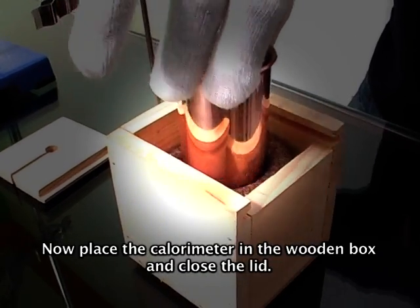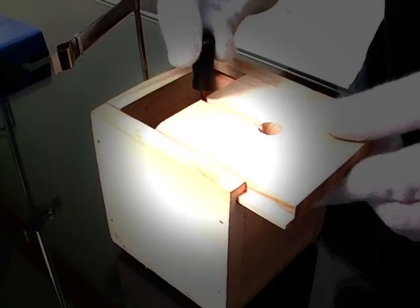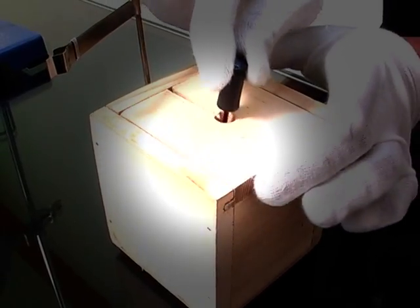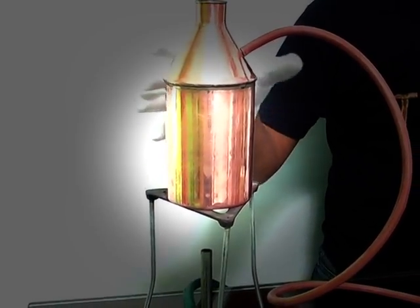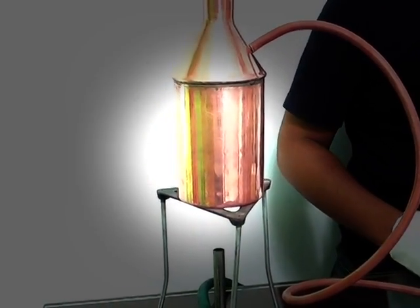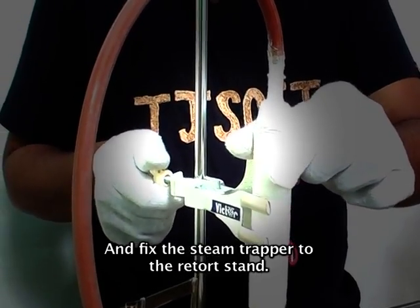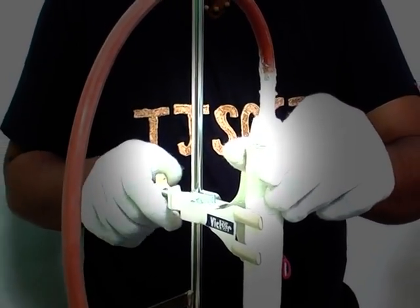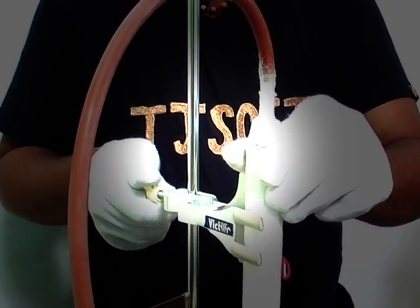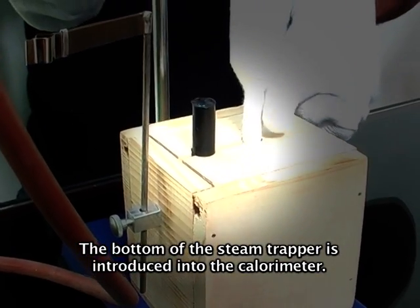Now place the calorimeter in the wooden box and close the lid. Now keep the steam generator on the tripod stand and fix the steam trapper to the retort stand. The bottom of the steam trapper is introduced into the calorimeter.